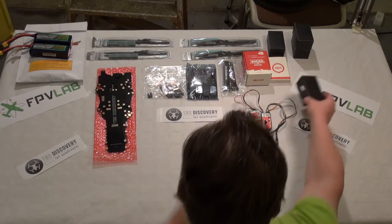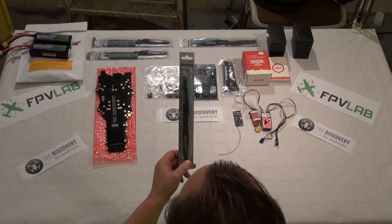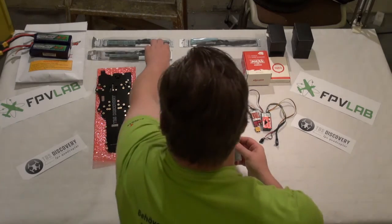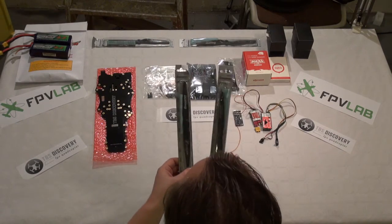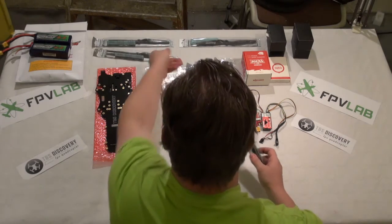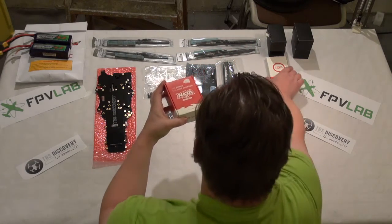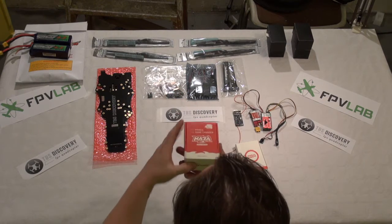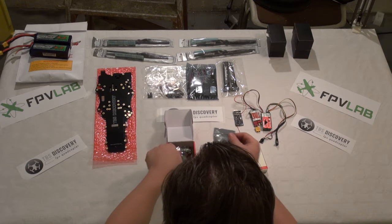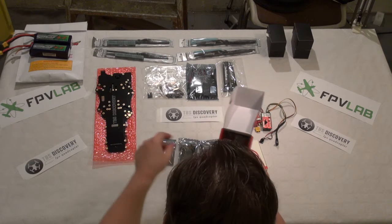And of course we will be using the Graupner 9x5. For this we need one clockwise and one anticlockwise. We will also be using the Naza controller with the GPS and compass. It comes in a lot of small ESD protective bags.